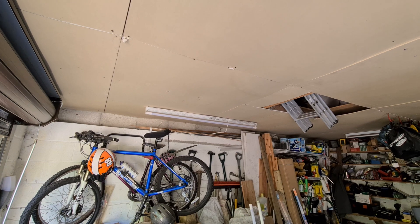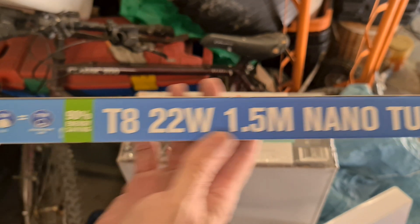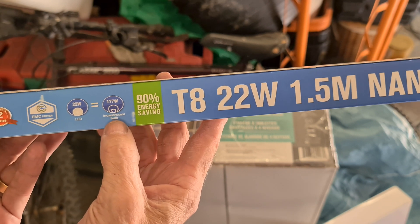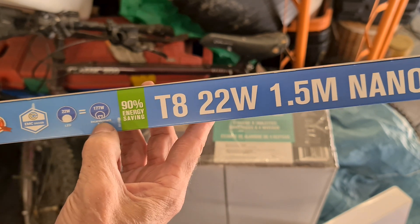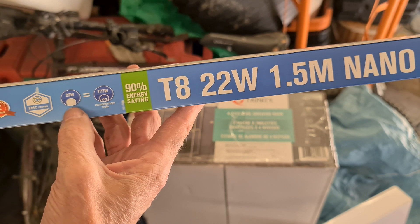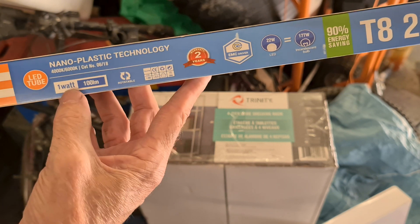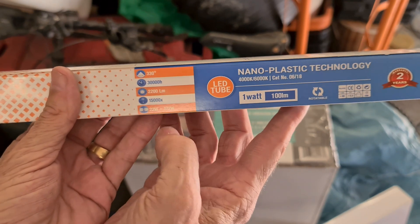Let's have a look at the packaging. It's a T8, 22 watt. It says there's a 90% energy saving over a 177-watt incandescent bulb. What I'm replacing is a fluorescent bulb at 58 watts, so not a huge saving, but we're only spending a third on lighting. For every one watt you get basically 100 lumens, so we'll be at 2200 lumens.